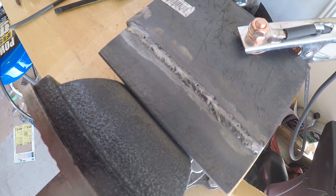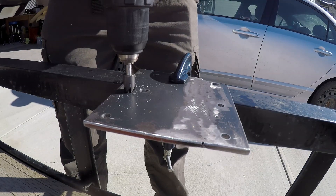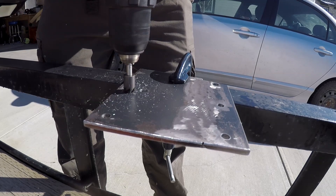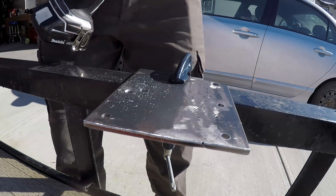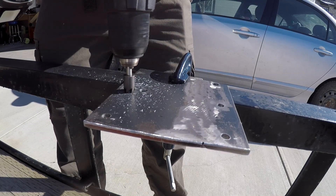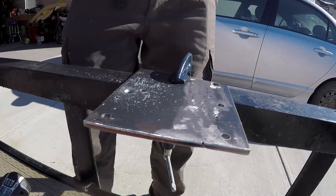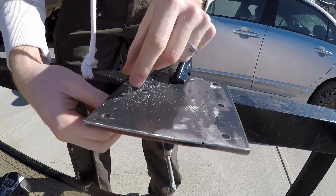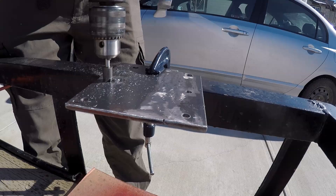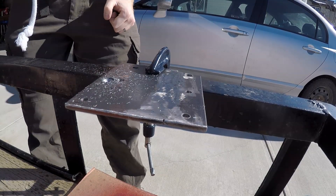I'm going to keep going, guys. I'm going to be grinding it down anyway, like I said.